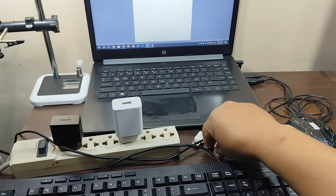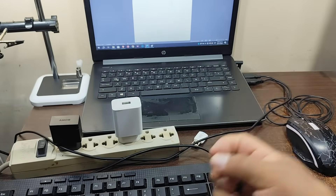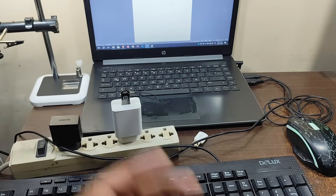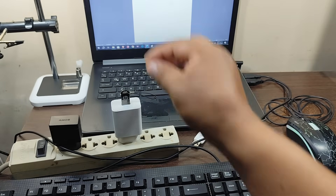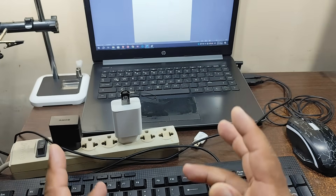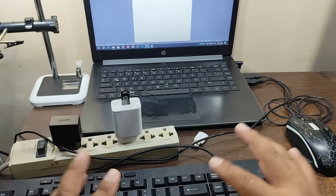Therefore, you don't have to worry if someone accidentally connects a flash drive, mouse, or keyboard to a cell phone charger. I mention this especially because of children — remember that children are the ones who put things where they shouldn't be. Now let's look at some theory to understand what's happening and why our devices aren't getting damaged.